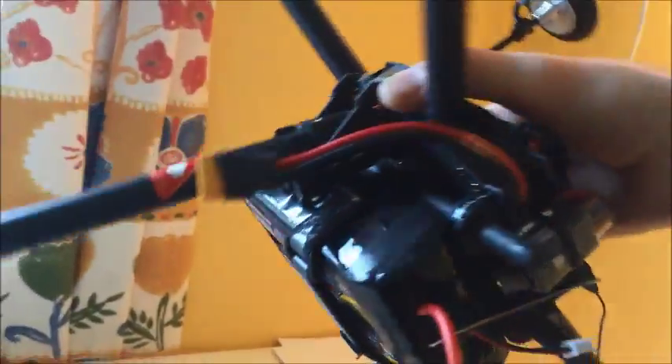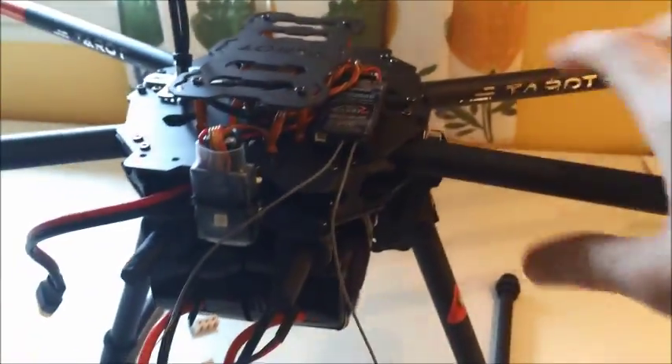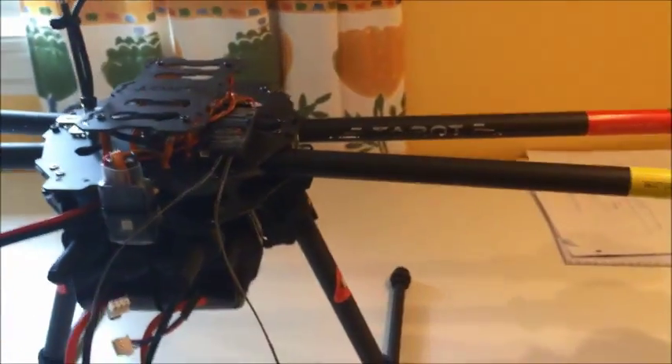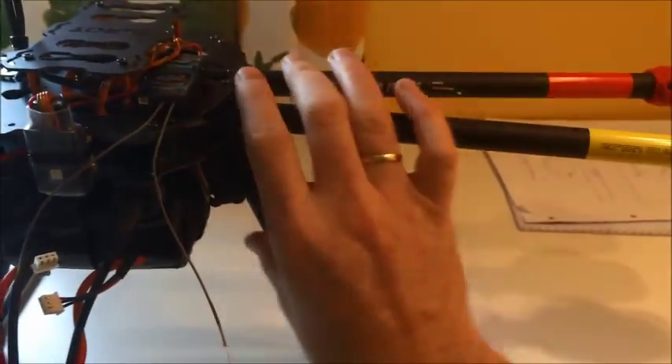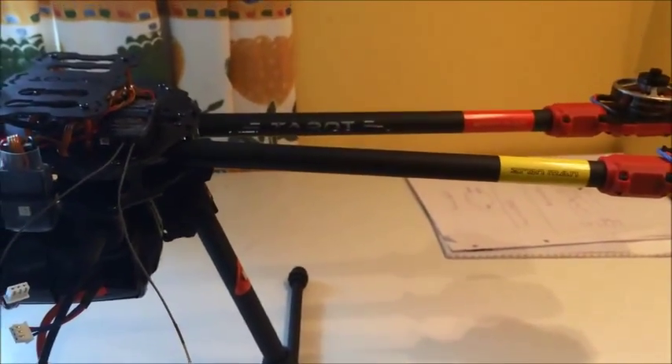And underneath is the battery. Quite simple. What I like about this one is that it is foldable, so it can really free up space when I take it with me in the car. Also the legs here can be bent up, so it will be a very slim fit in storage.